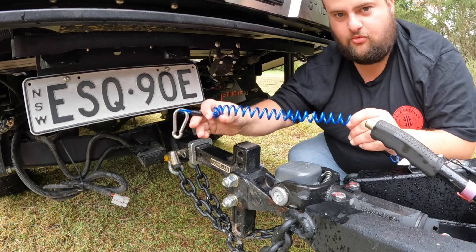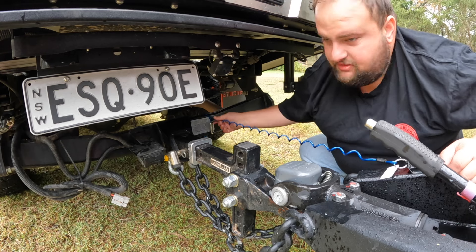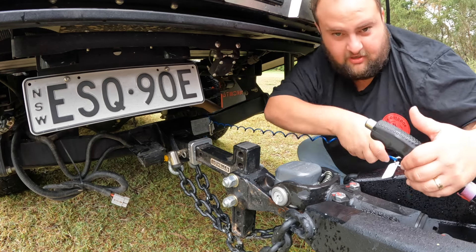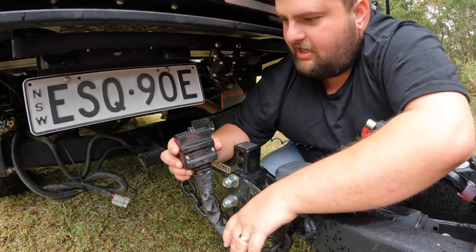Now grab your blue breakaway cable and hook it on. If your van comes away from your car, this will pull out and put the van brakes on so it doesn't keep rolling down the hill.